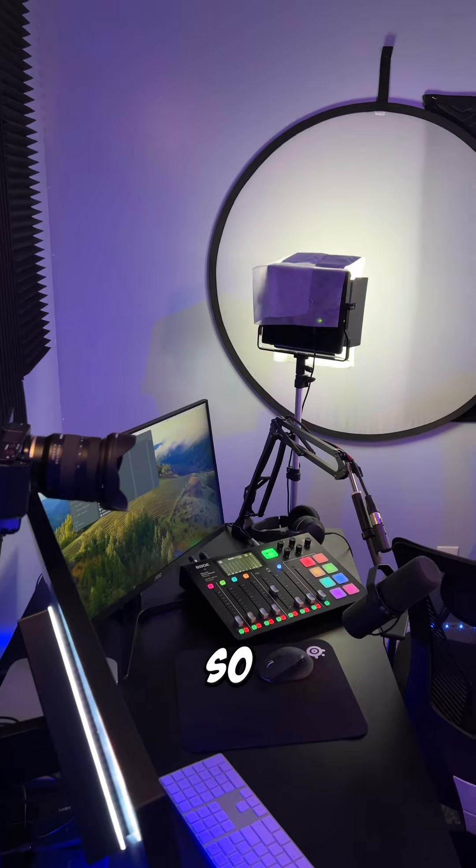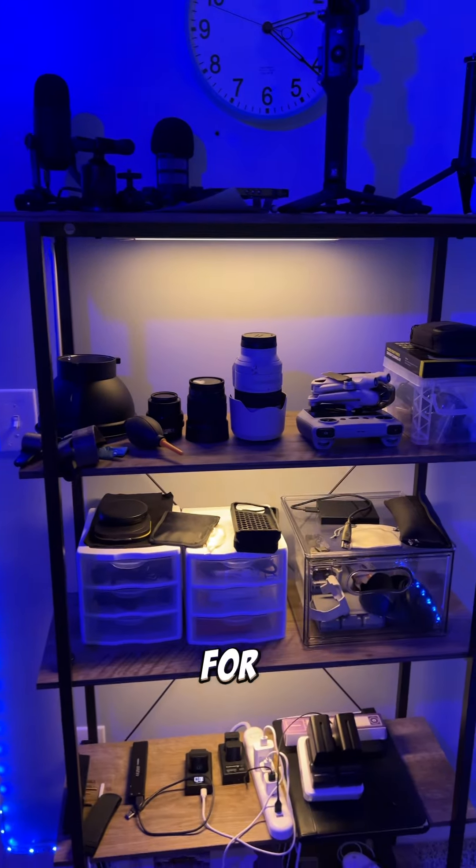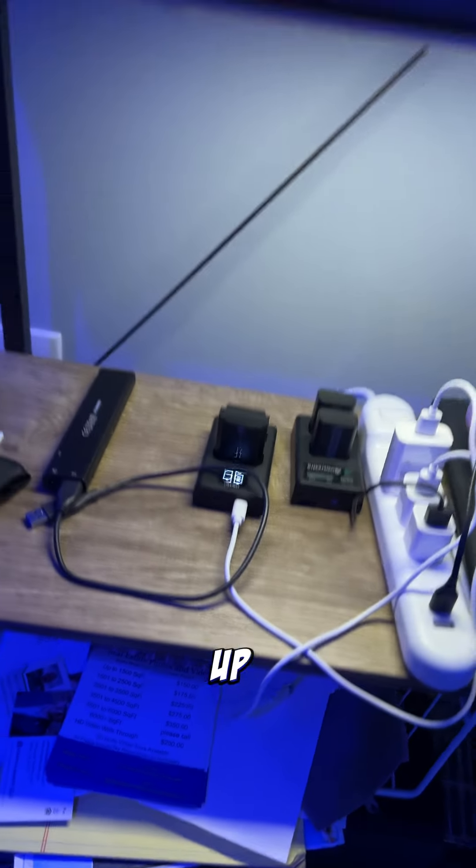So here it is — my little studio. It's only about a 10 by 11, just enough room for my shelf for my lenses, my drone paraphernalia, wires, and to do some charging.